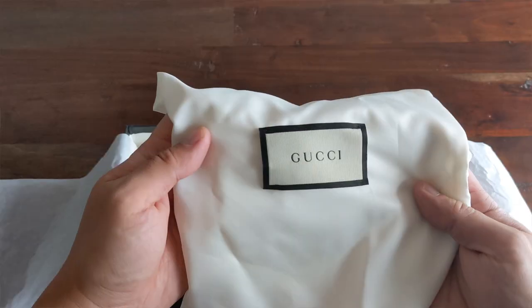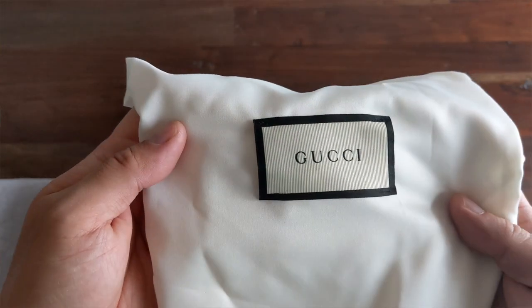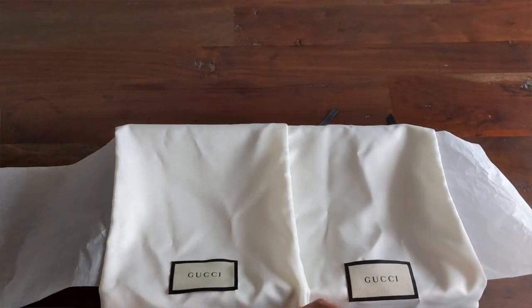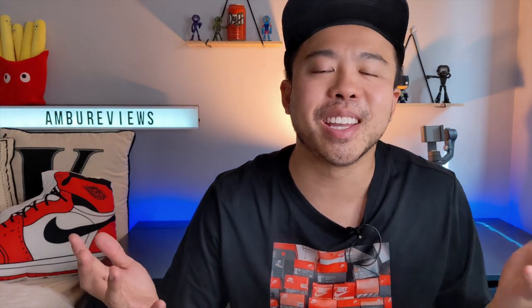What you do get inside the box are two Gucci shoe travel bags. And if you're like me, these will remain in the box because I just don't get enough opportunities to bring them with me. And even if I was wearing the shoes, I'd probably just whack them in the bag anyway.